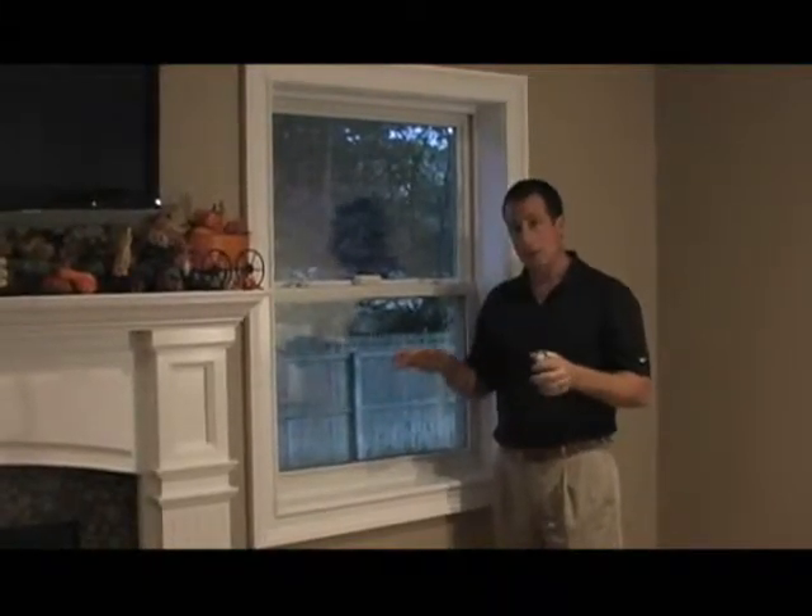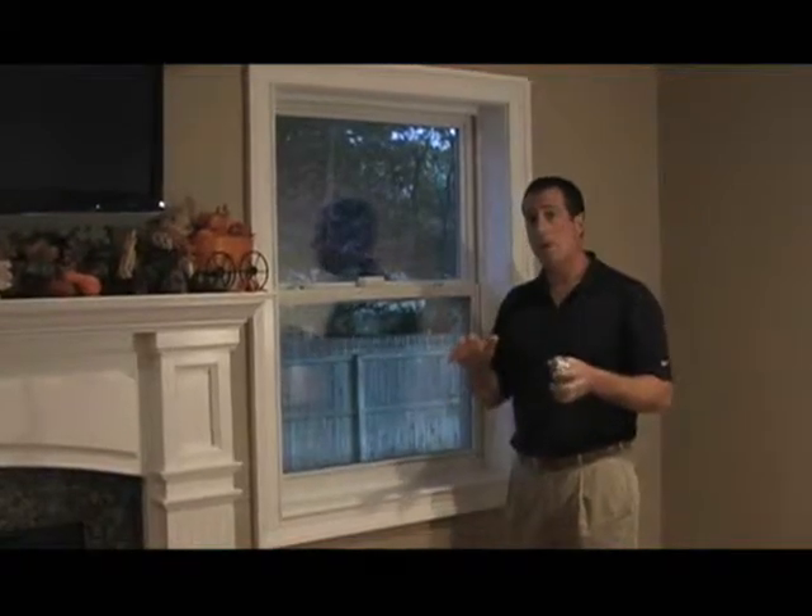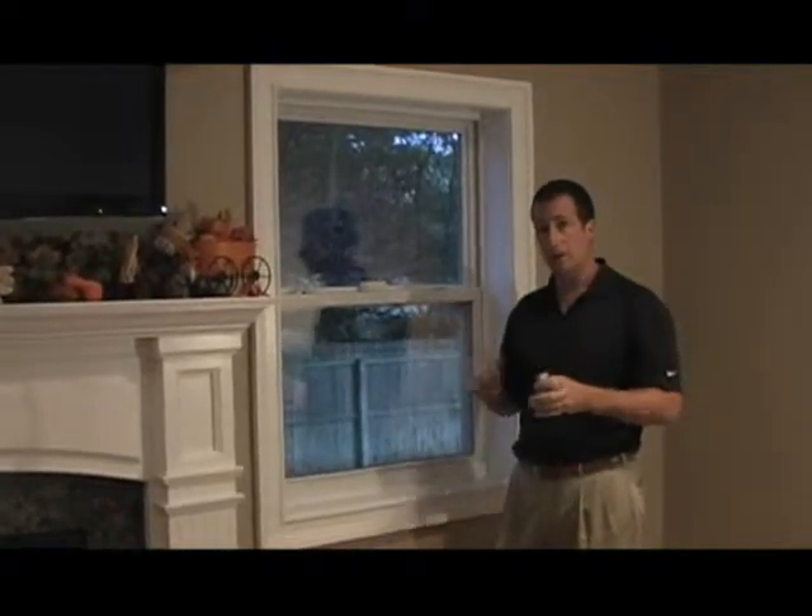Vertical blinds get measured a little bit differently than our other products, so it's important to note that these measurements are specifically for vertical blinds.